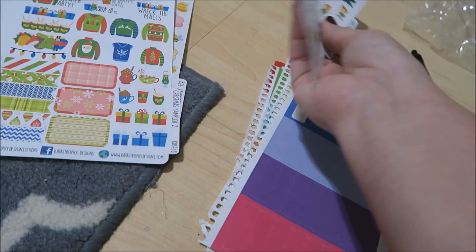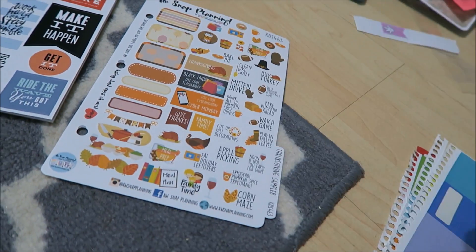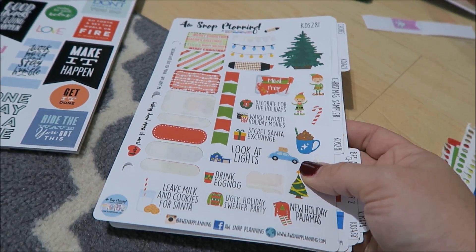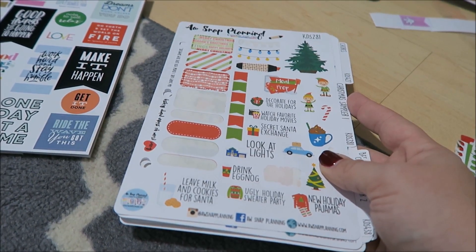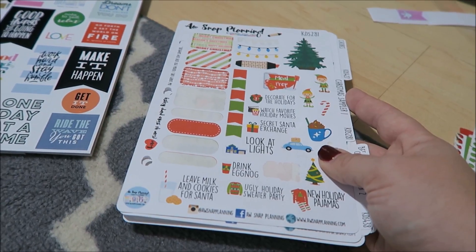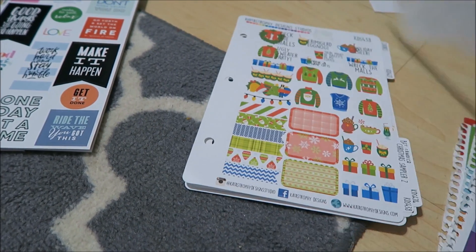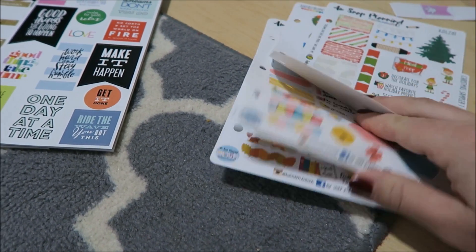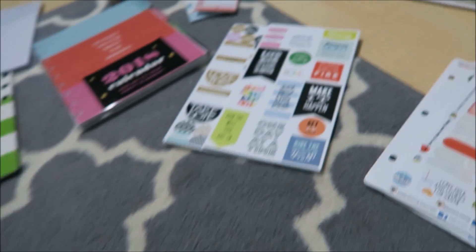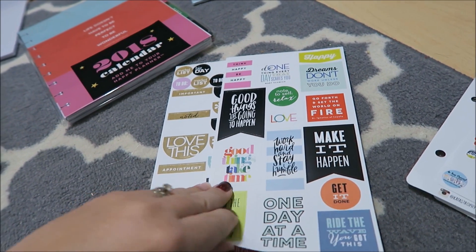I did buy some from All Snap Planning and I really like her stickers — they're really funny — but I would never buy from her again. I bought in July and she was late making them, later than she said she would be. Her turnaround time on the site is really long, then there were posting issues and she made me wait two weeks because they couldn't track the package. It came the week of Thanksgiving, and I had ordered Christmas and Thanksgiving ones I didn't even get to use. I didn't think her customer service was that great.